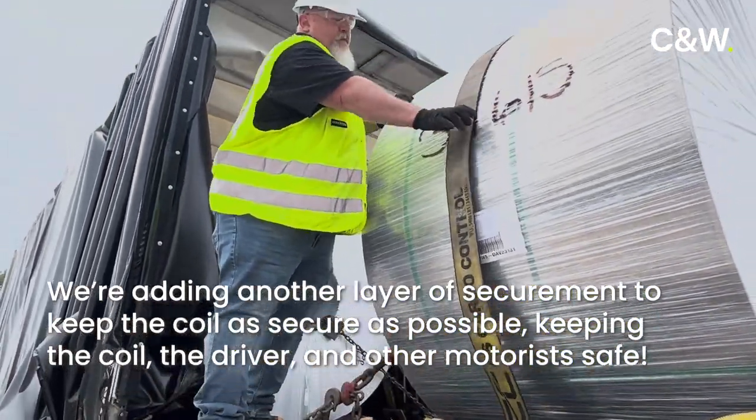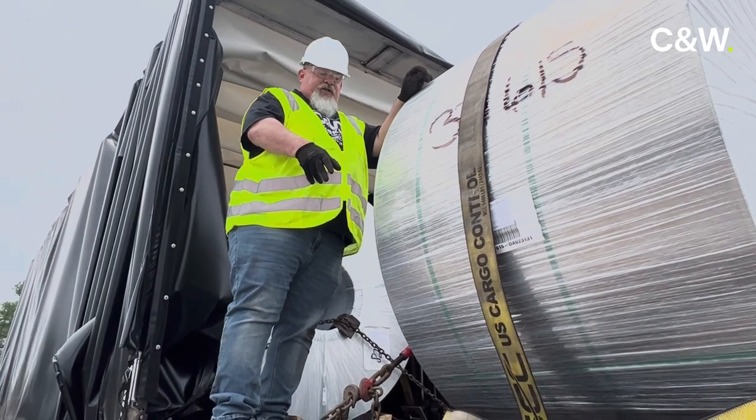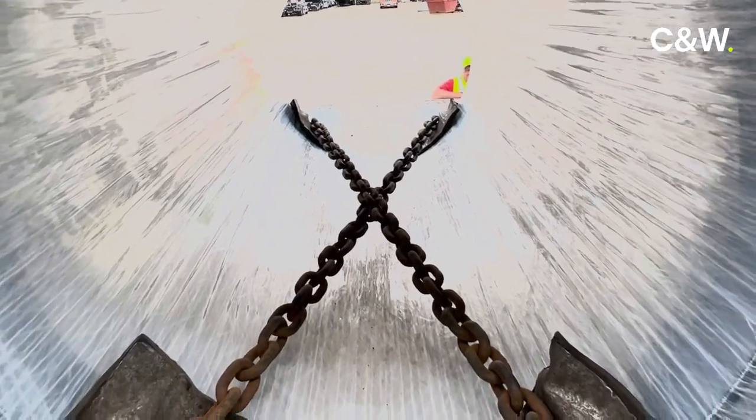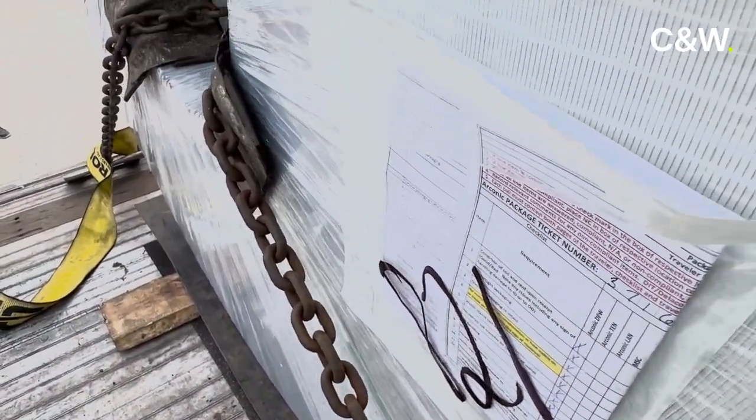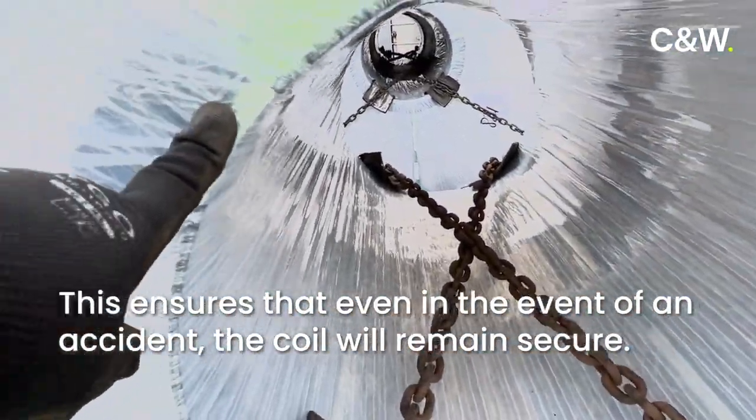We've got our chains on and our strap over the top. You'll notice in between there we've got the X-Chains — I'm going to get a piece of felt to put between those two X's. You'll notice that we're close to the coil but not touching on both sides. If we have a catastrophic braking event, the center of this coil will not move.